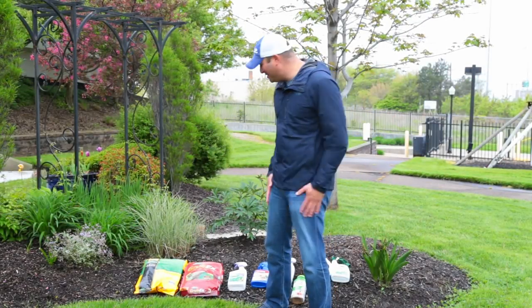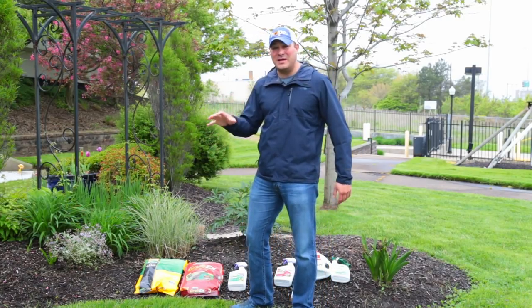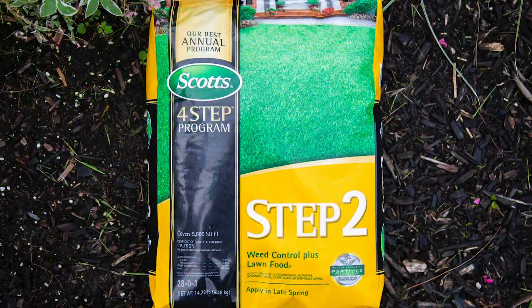Good morning! Memorial Day is upon us and it's time to get a little bit done in the yard. Here are some quick tips for this weekend — things you really want to pay attention to or take care of. First of all, it's time to put down your step two.